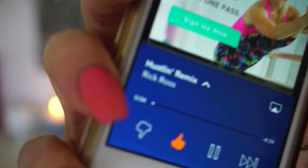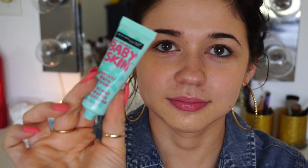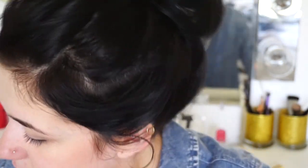Here I am just listening to some Rick Ross. Then I'm using my Maybelline Baby Skin Facial Primer. I really like this — it does have a silicone consistency. If you don't like that then I probably wouldn't recommend it, but I do. I like this better than my Smashbox Primer. Mind you, one is $7 and the other one is $40.